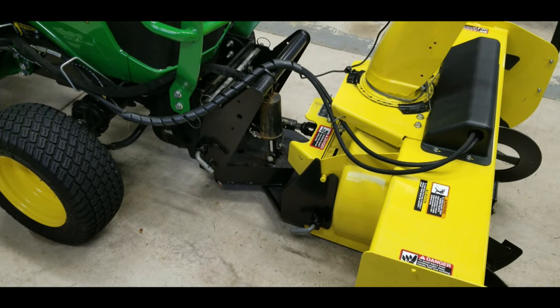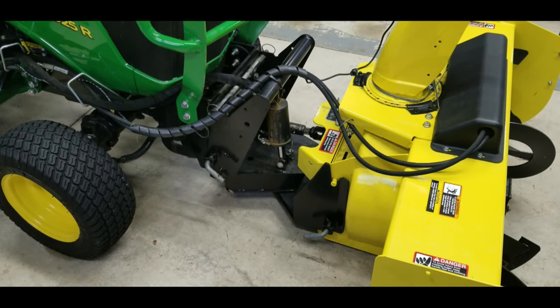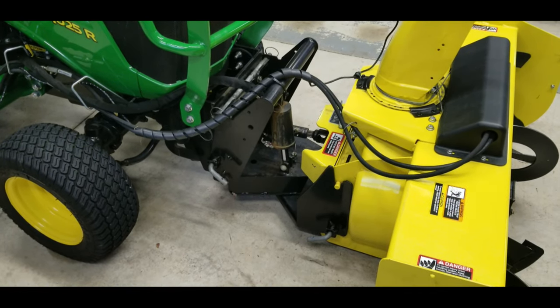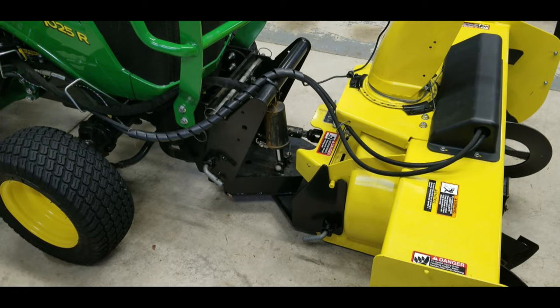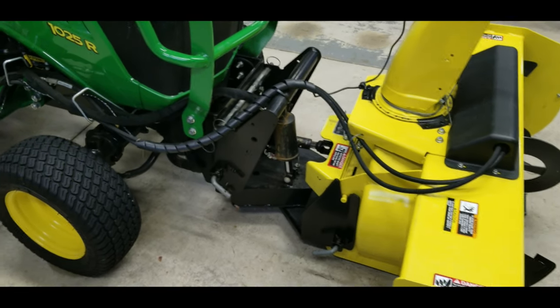I could spend hours of my time trying to weld them or put bearing sleeves in them or something - but is it worth my time? My time is a little more valuable than that. I've got other things to work on than try to re-engineer a snowblower.